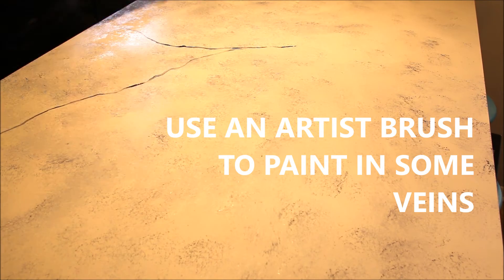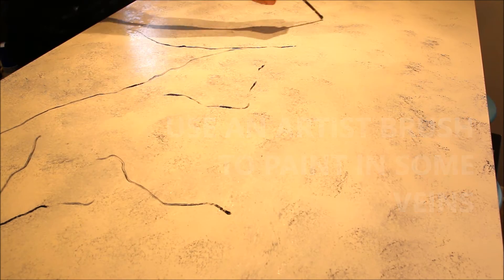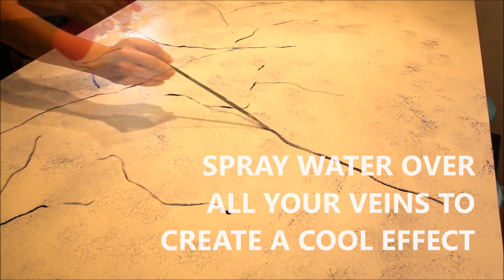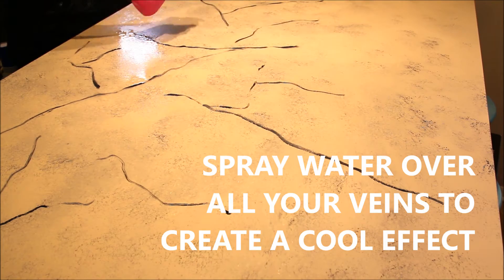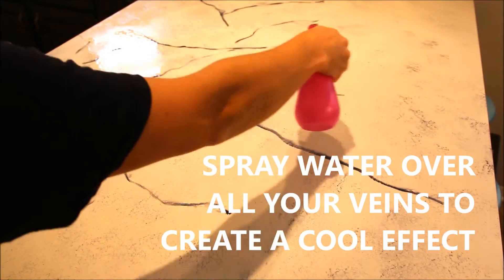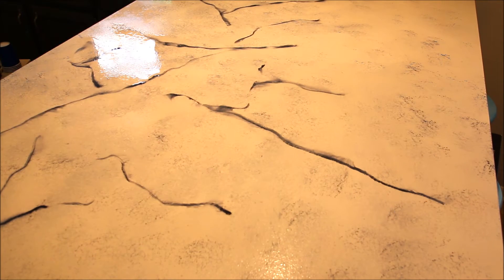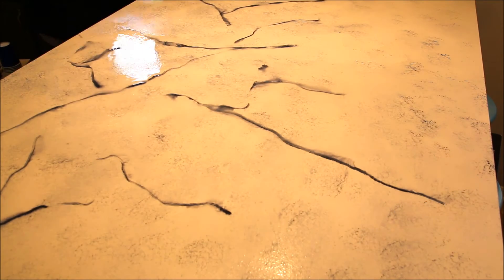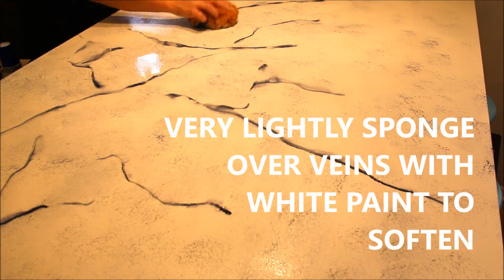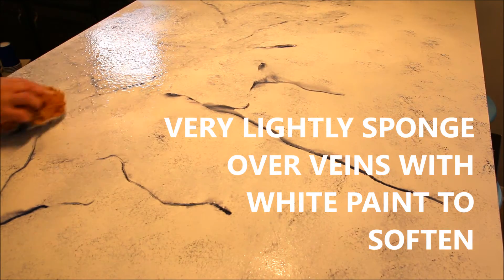There is no wrong or right way to do this, it's all up to you and what look you're going for. I would say though, if I was going to do it again, I would probably have put some thicker veins in here and not gone over them quite as much with paint so they were a little more pronounced. I love the way mine turned out, but I would probably make them a little more pronounced — it just depends on what look you're going for.